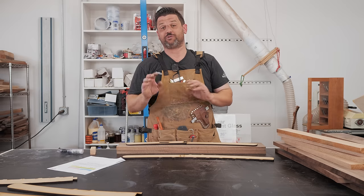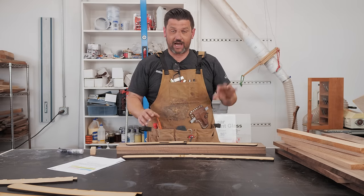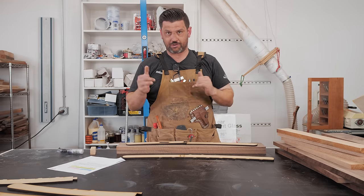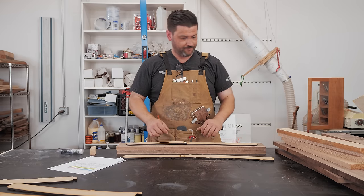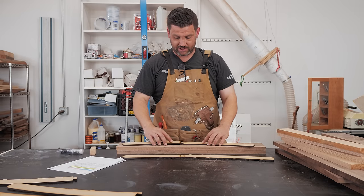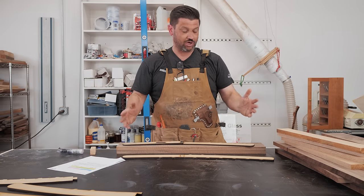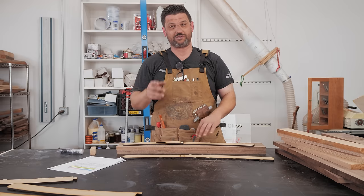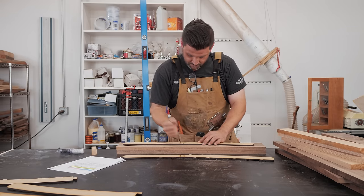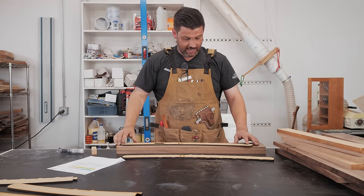Now that we have everything milled down to three-quarters of an inch and we have one square side, we're going to rip those down to two inches wide. That's all in the directions, which are really, really helpful. What's cool about what Jay has done is these are two-piece templates, the way they come to you, which saves a ton of money on shipping. When you get over a certain length they start charging you big time, so it saves money.